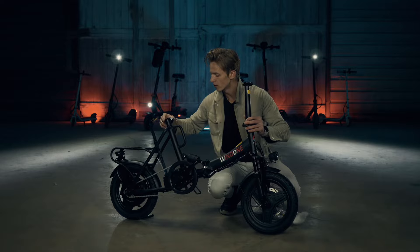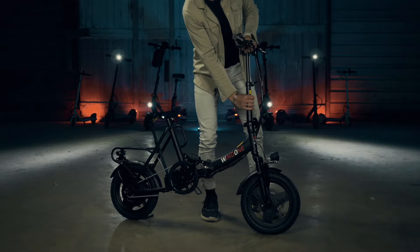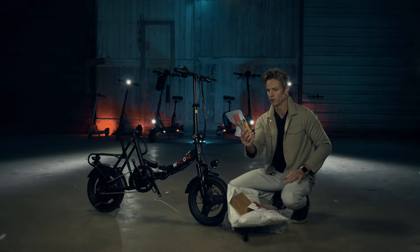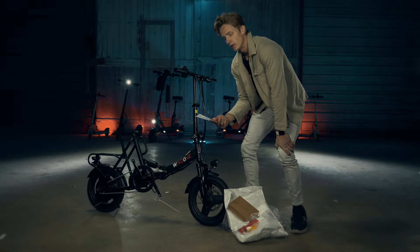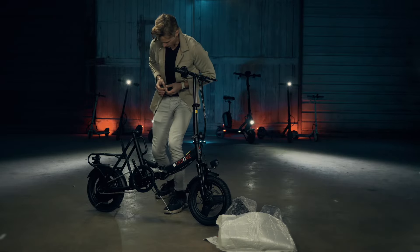Where is the kickstand? There it is. They give you a little toolkit, the S14 electric bike manual, a two-amp charger, and the bike pedals.